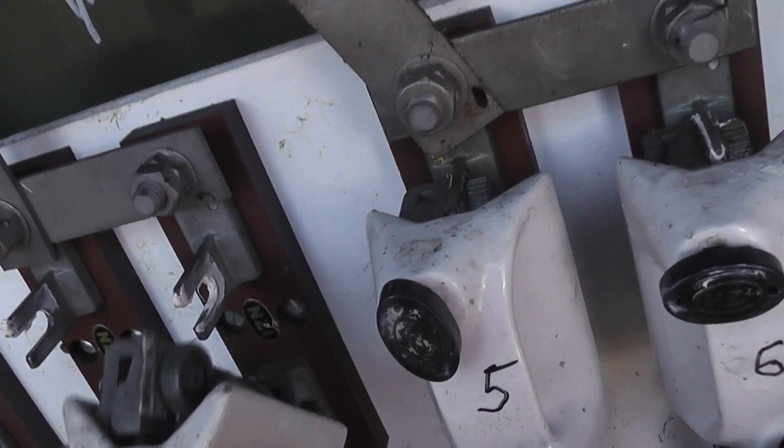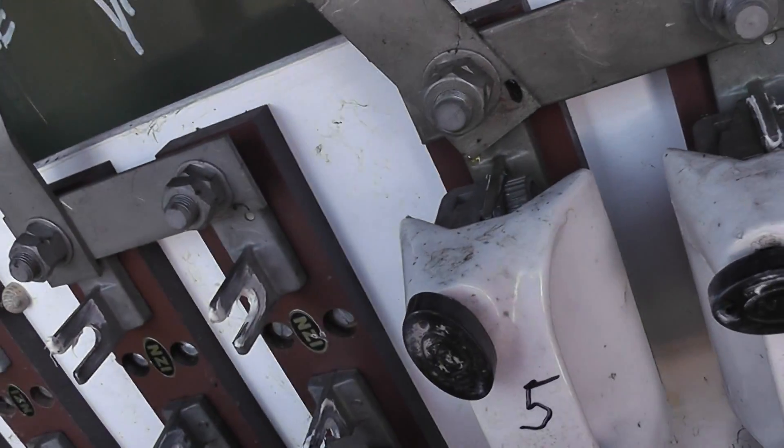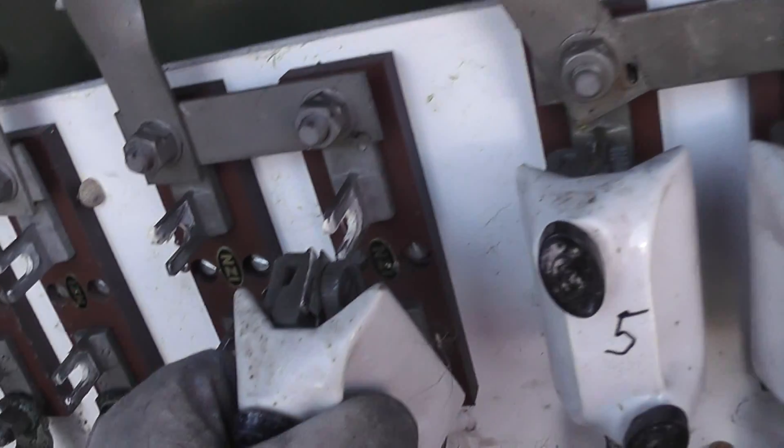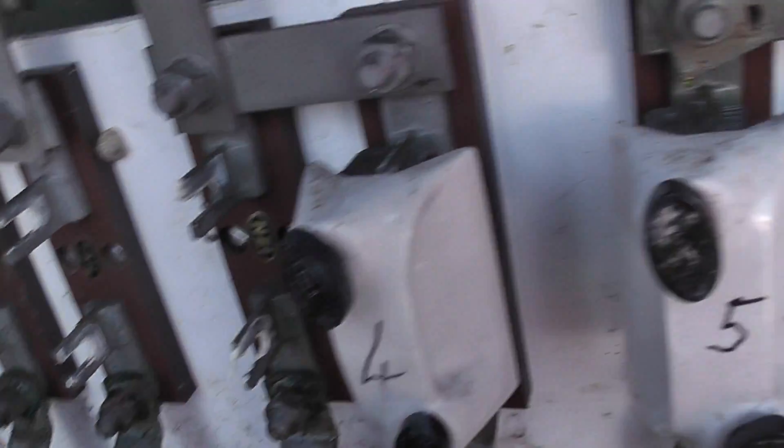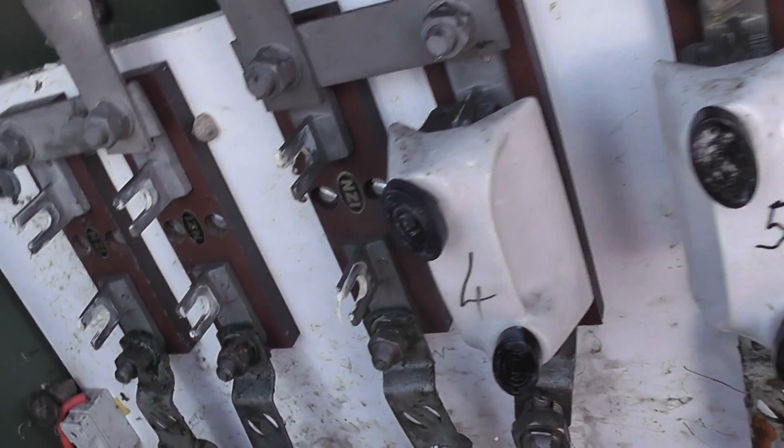I'll wind these up carefully. Make sure the contacts are clean, not a floating level. Good practice when you take fuses out — you mark them in the right positions.